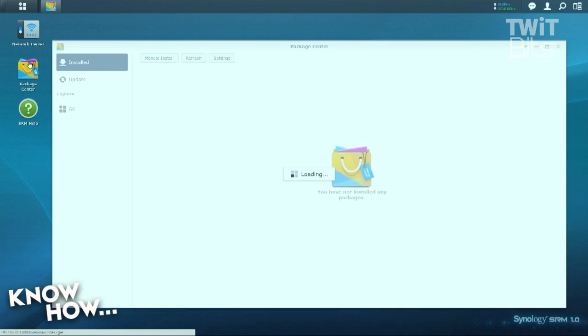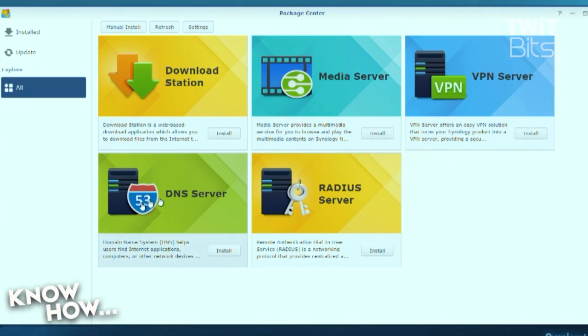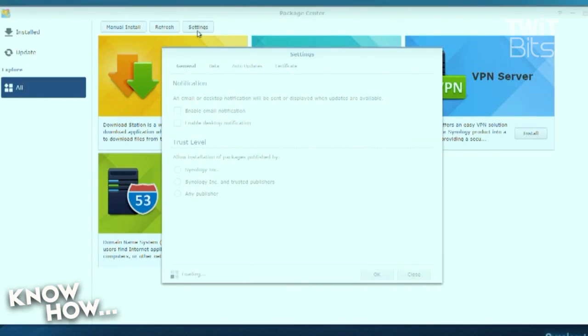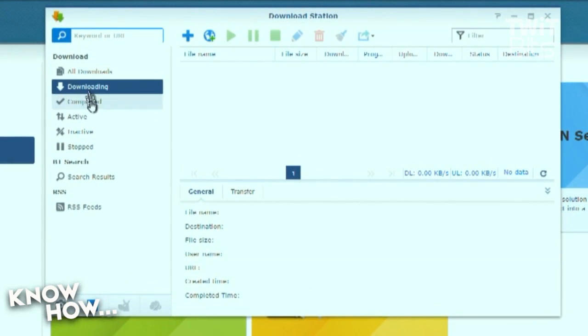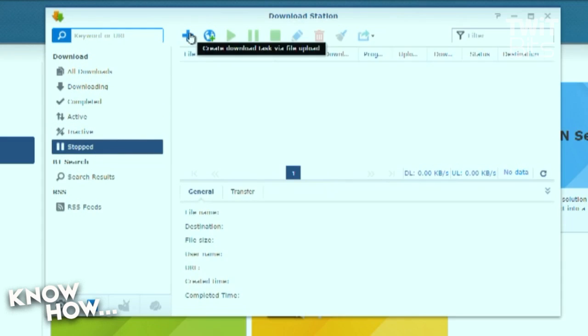One of the best features of the SRM operating system is a direct translation from Synology's DSM: the Package Center. The Package Center allows users to install, update, and maintain add-on features on the RT-1900AC with minimal training. As of the recording of this review, only five packages were available, but as it shares this feature with Synology's NAS boxes, expect that to quickly increase. Download Station allows users to download files via BitTorrent, FTP, NZB, eMule, and a number of protocols directly to a USB-connected storage device, which can then be shared across the network.